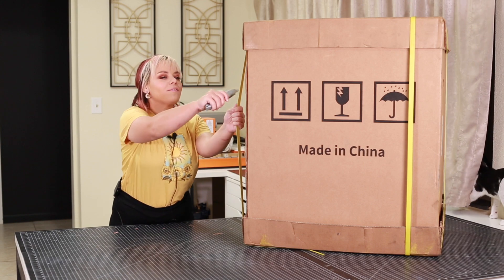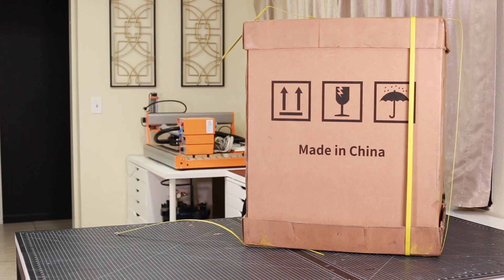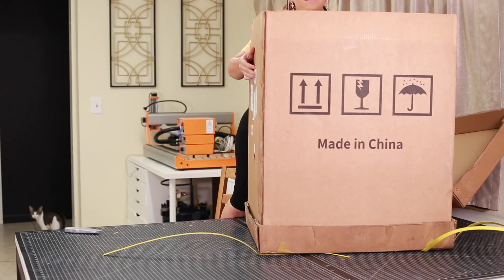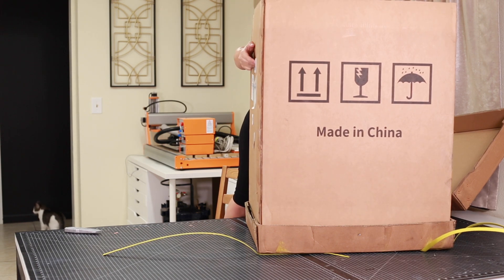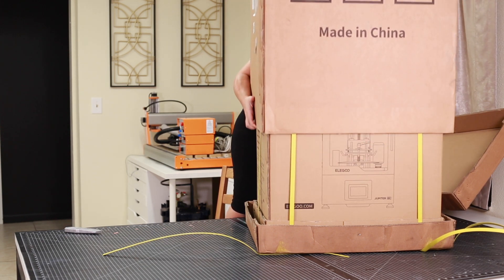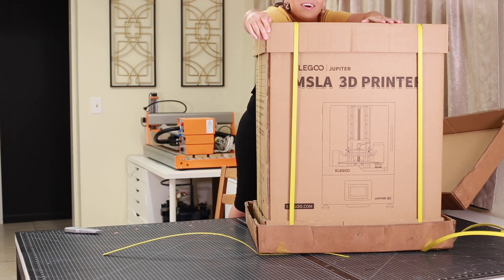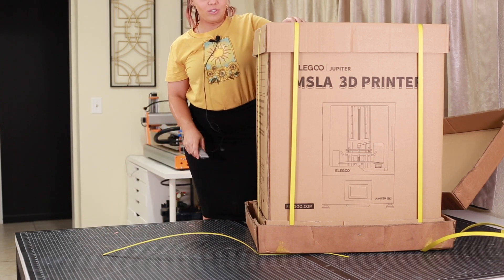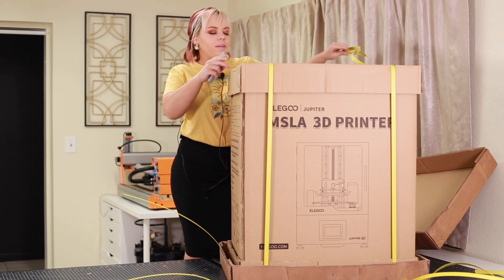Okay, so first we're just gonna cut this open. Mine did not come in a crate — it literally came in these cardboard boxes. I've seen other people's come in crates. Something for the cats to play with, I'm sure. So this box has the picture of the printer on it. I'm giving the cardboard instead of the tray, and this is the actual box.